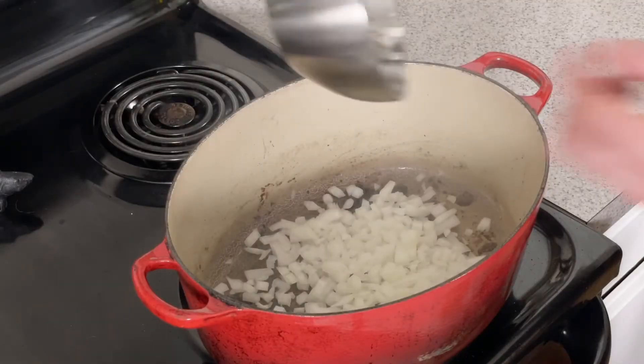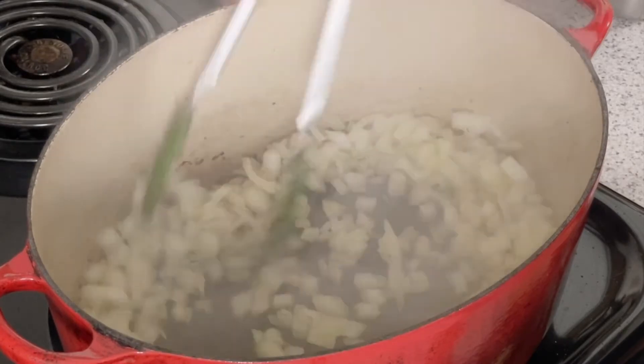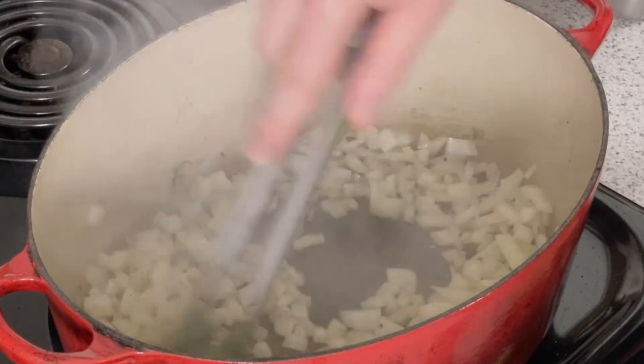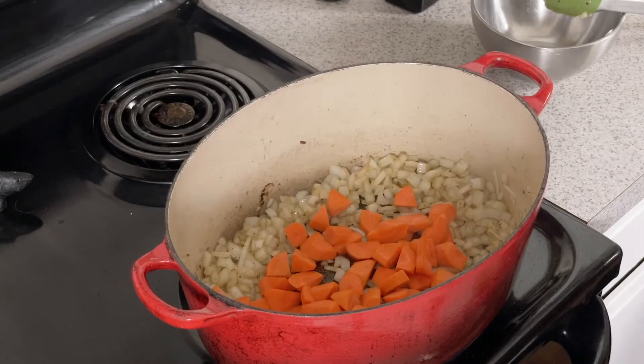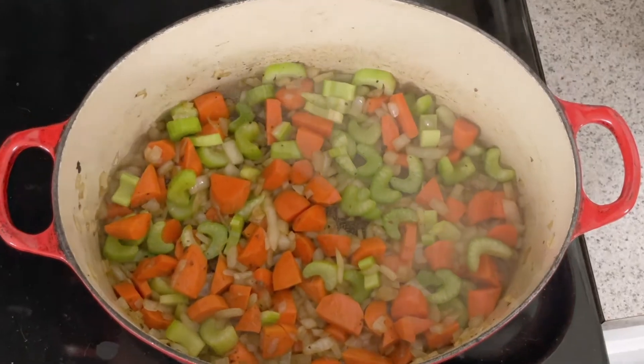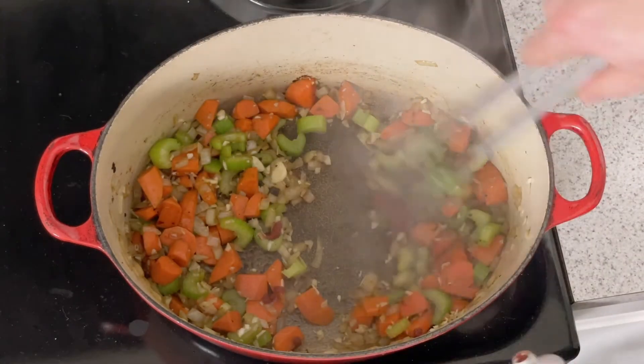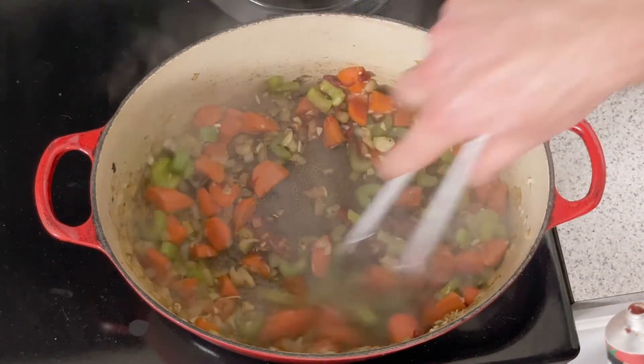It's time to mirepoix. Stir constantly to avoid the onion from burning. We're looking to sweat the veggies instead of caramelizing them. After a few minutes, add your carrots. After a few more, add the celery. Once all the veggies have softened, about 10 minutes, add the garlic and one tablespoon of tomato paste. Stir to combine.